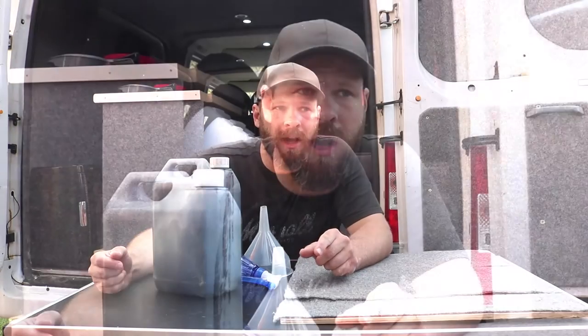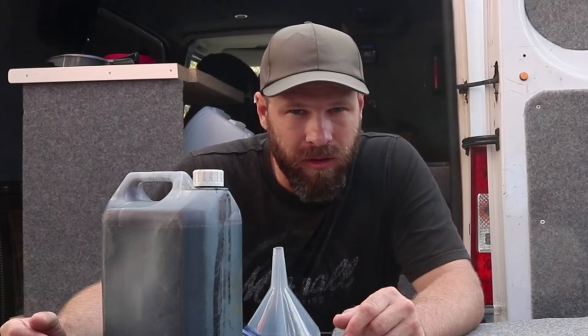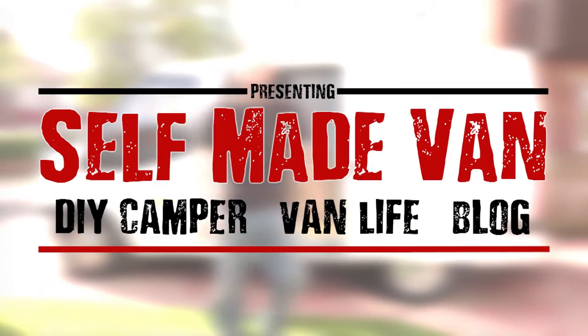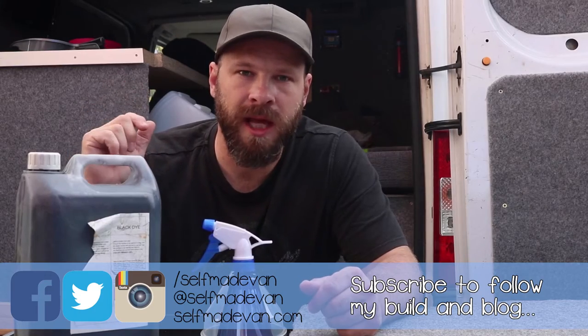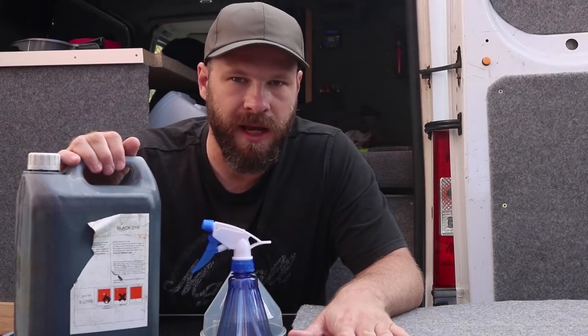I've decided that the best course of action for covering up the overspray with spray paint on the walls and on the ceiling is to dye the carpet a different colour. I've had this dye for a number of years now and haven't really used it. Before I apply any of this to the inside of the van, I'd like to put some into a spray bottle and apply it to a test piece of carpet that I have.